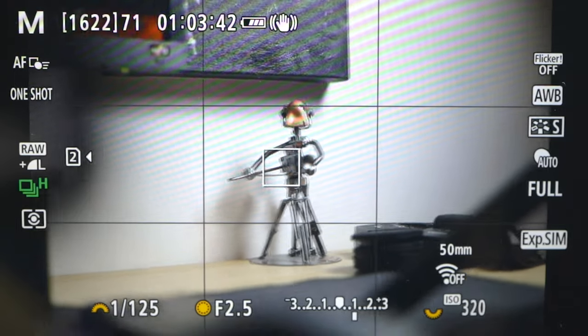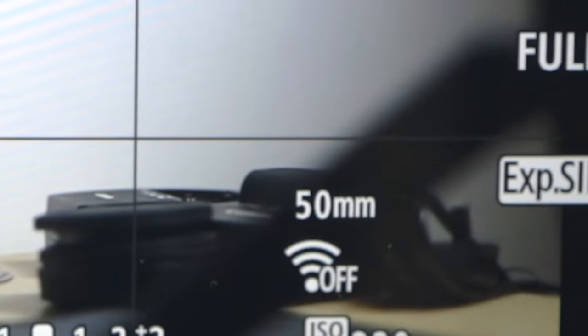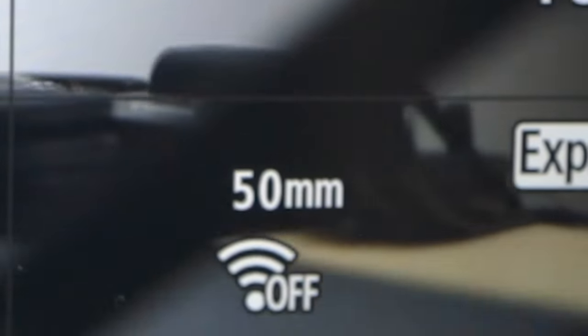The first hidden feature is that you can actually see what focal length you're using on the LCD screen when you're shooting photos or videos, instead of looking at the lens all the time. This is obviously more helpful when you're using a zoom lens — for example, if you're shooting on a tripod and can't see the lens, you can just move the lens and the camera's LCD screen will show you the current focal length, making it really quick to find the focal length you want.